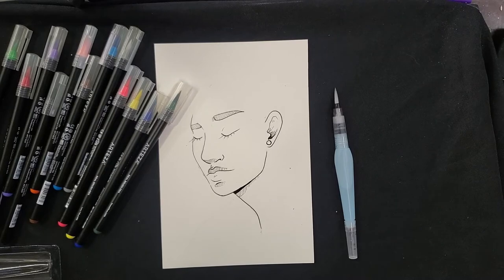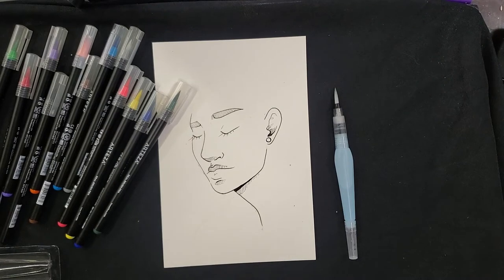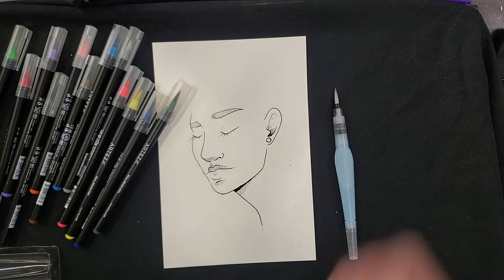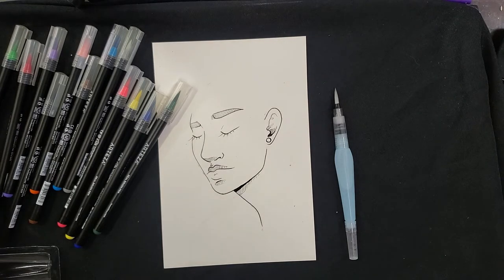I've already done some quick work here — this was just done with a Micron, so any oil-based or waterproof pen you have is perfect for getting down your first lines before you jump into painting. If you don't have anything waterproof, pencil in where you want everything to go, do your water, let it fully dry, and then go back over with any pens you have to get those really nice clean lines — or you can go completely in with your brushes.